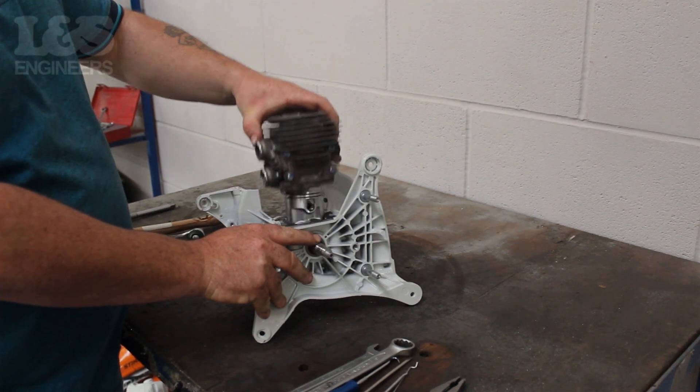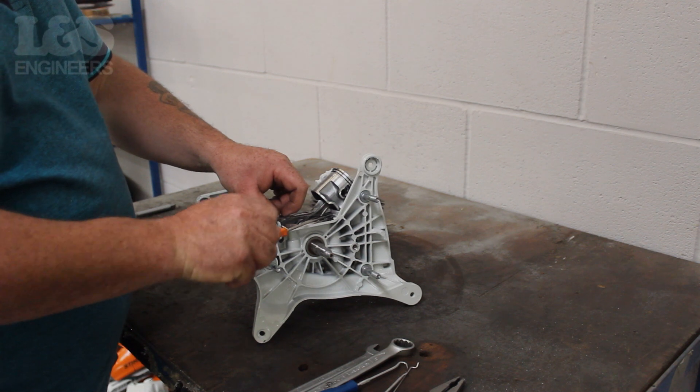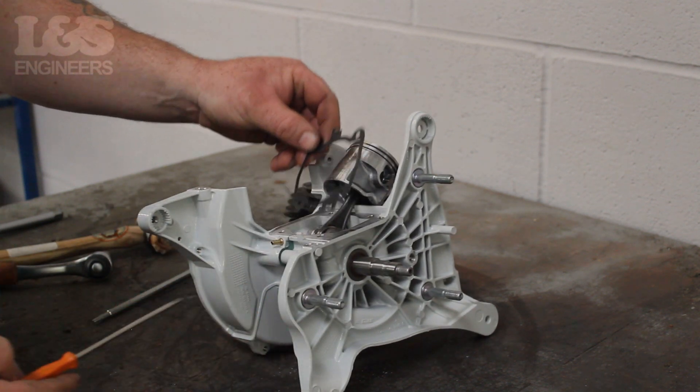This will then reveal the cylinder gasket. Remove the gasket by hand, and as you're taking it off make a note of how the gasket is placed.